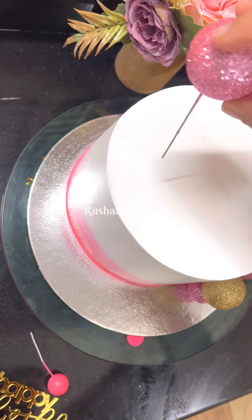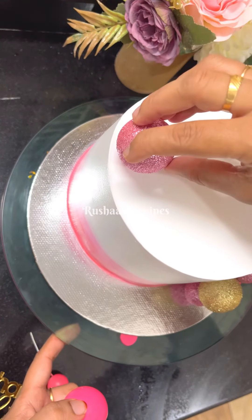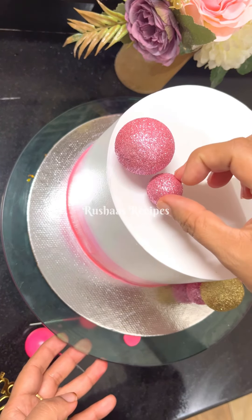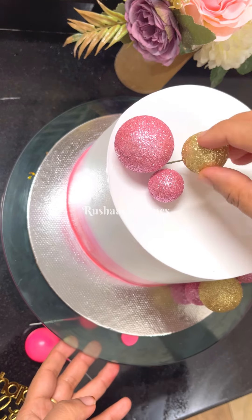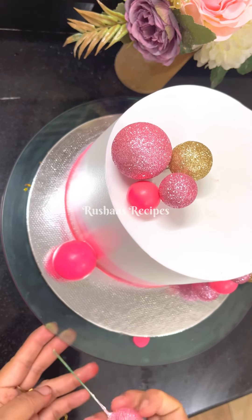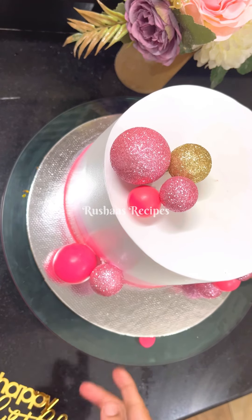The cake is full of white. The cake is full of pink. Then we decorated it with different pinks. That is a glittery effect. The golden color balls. Light pink. Dark pink. Plain.